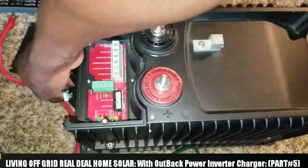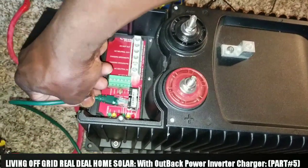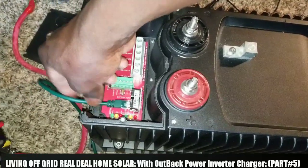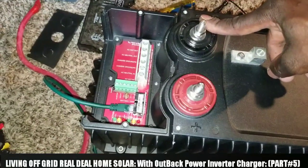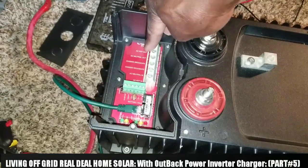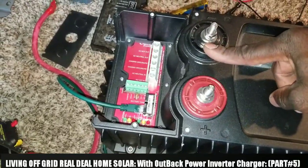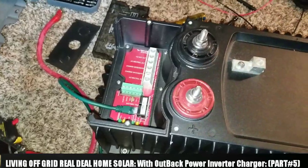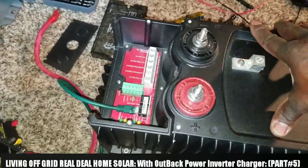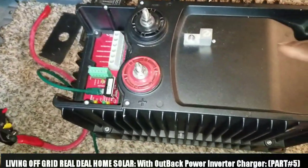We're gonna get all the wires connected, get the MATE connected here. The MATE is in. We're gonna be testing the voltage as well — the AC out — and we're gonna be testing the voltage input and see how everything works.